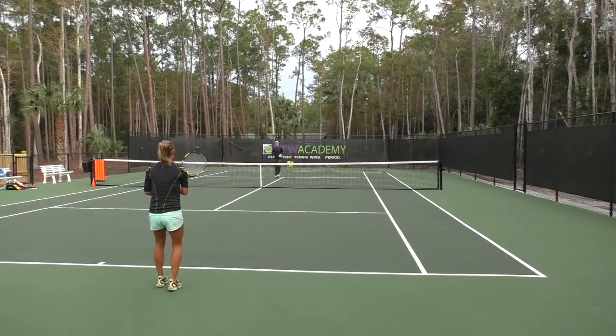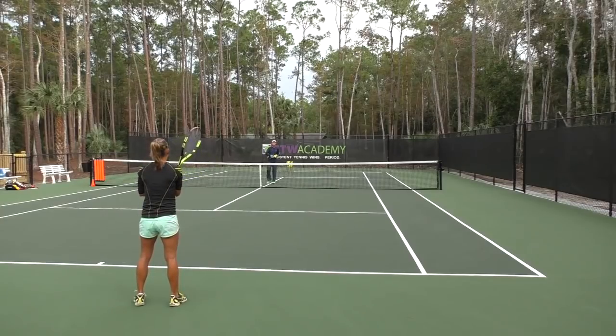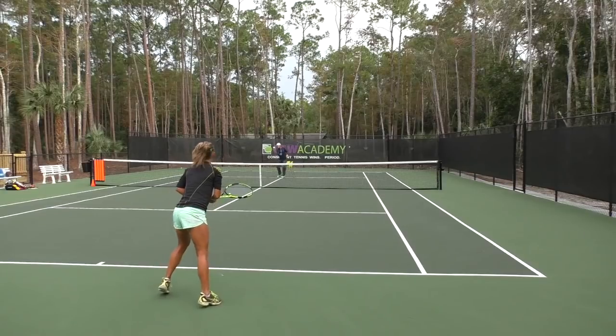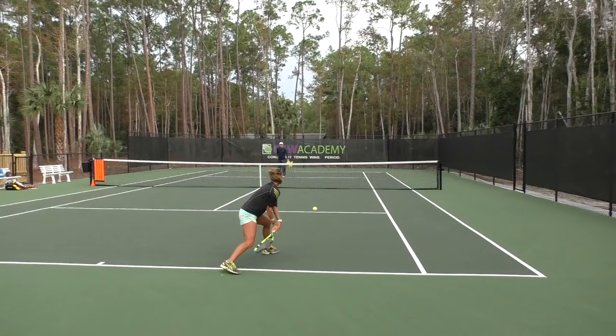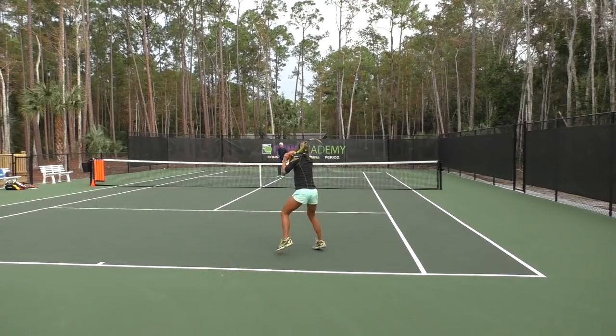Now we're going to demo those basics of consistency and power. Stephanie, work on your consistency — make sure the racket face is a little bit closed. Watch here: a classic example of lifting a low ball over the net with your legs. You can see Stephanie is bending extremely well, the racket face is closed — which guarantees vertical at contact, one of the keys to consistency — and notice how she lifts as she hits the ball, which helps get the ball over the net.